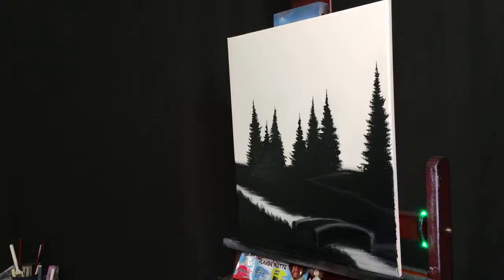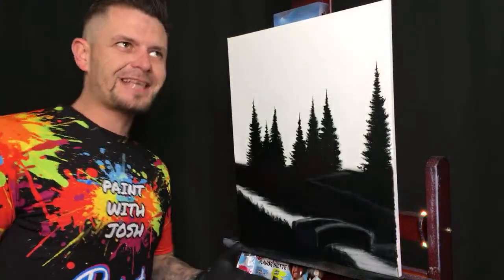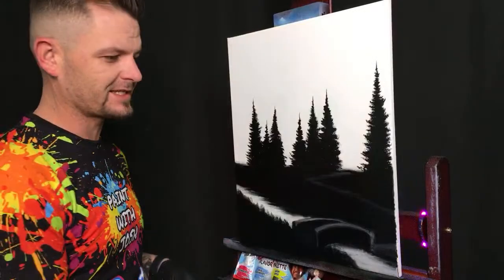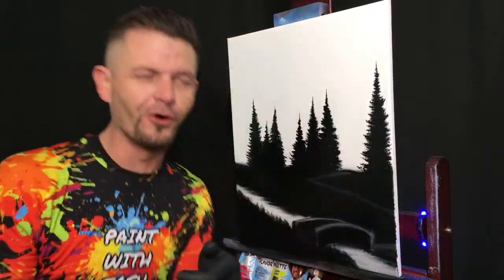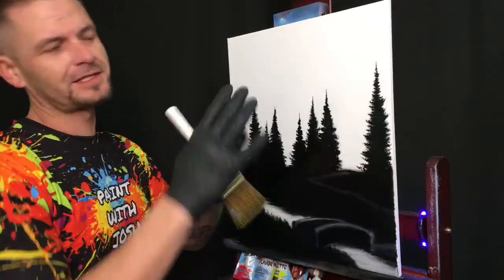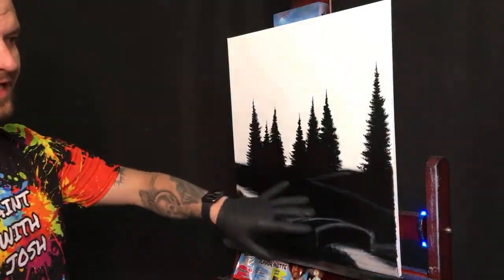Good morning everybody, it's Paint with Josh, it's Saturday Sessions. Normally London's here but she's over in Texas today, so I'm going to be doing it all alone with all three platforms — YouTube, Facebook, and TikTok. Give me a chance to get everything ready; don't just tune in and leave right away.